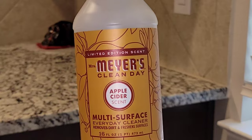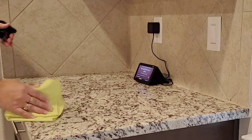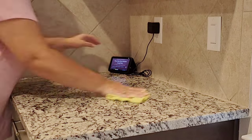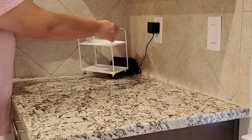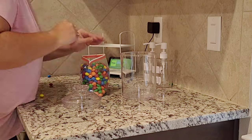Now that all the labels are on, we're going to go ahead and get cleaning. I have this apple cider — it is so good, it smells just like fall. So we're going to clean off all the counters and the walls, and I'm going to move this Echo over so we can kind of hide it behind everything. And then we're going to get set up.